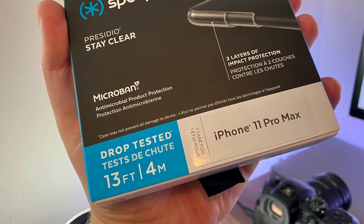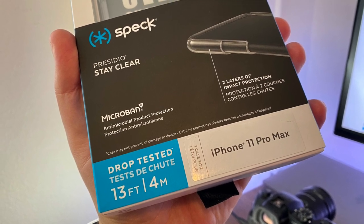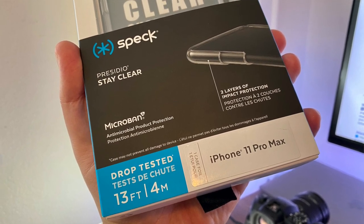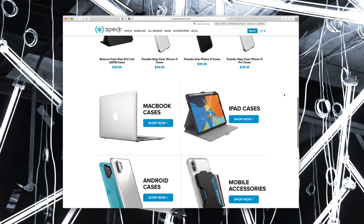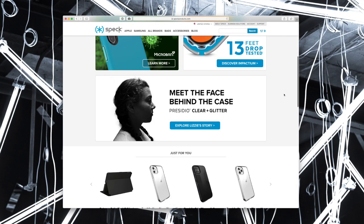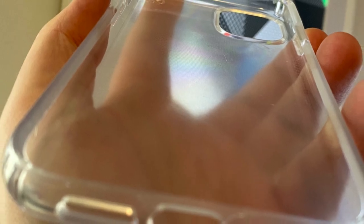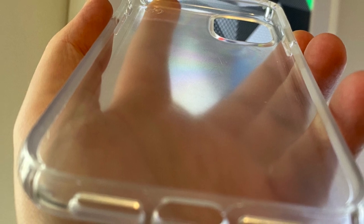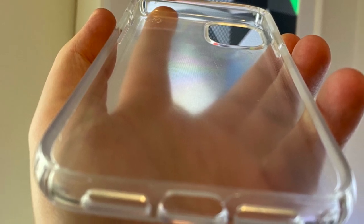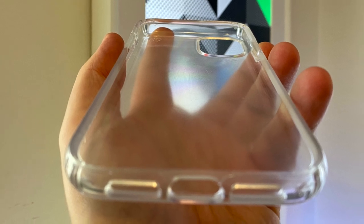This particular case is available for the iPhone 11, iPhone 11 Pro, and Pro Max — all of the latest iPhones. Looking at Speck's case lineup, you should know that this is their most protective and clear case yet. I like that minimalism and clearness because it lets you see through and just experience the design of the phone without covering it up, and that is important to me.